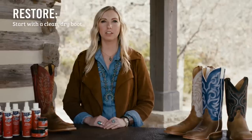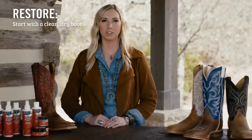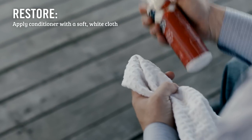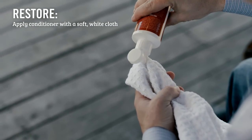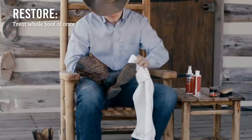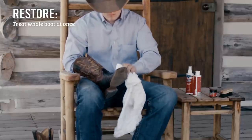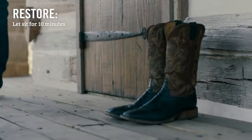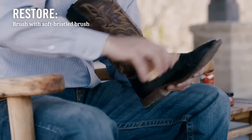Start with a clean dry boot and apply a leather conditioner like this one from Justin using a soft dry white cloth. Rub it well into the leather and treat the whole boot at once to prevent circles and lines. Leather conditioner may darken some leathers and shouldn't be used on rough-out, suede, or oiled leathers. Allow it to absorb for 10 minutes, then brush with a soft bristle brush. Remember to reapply your repellent after you condition your boots.